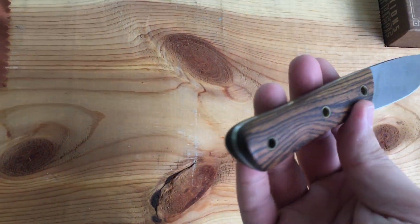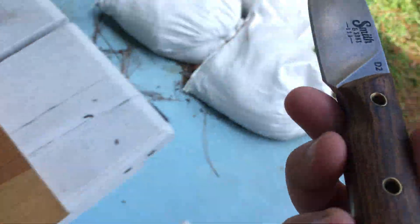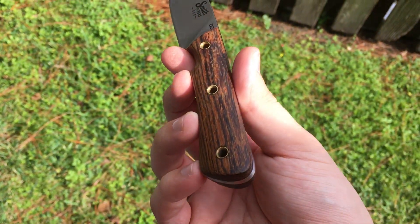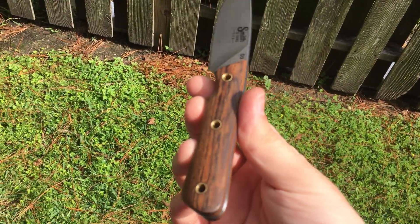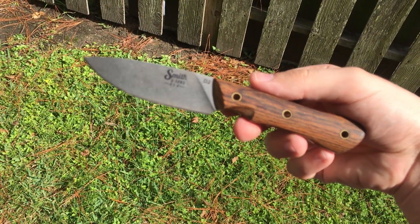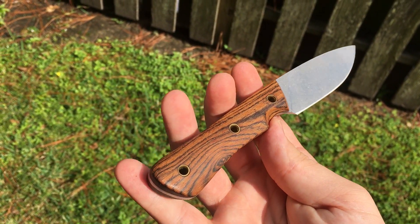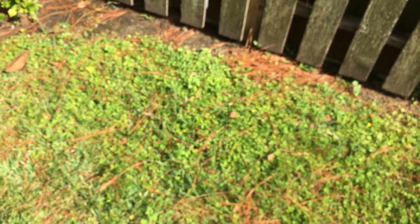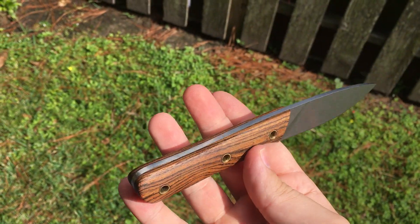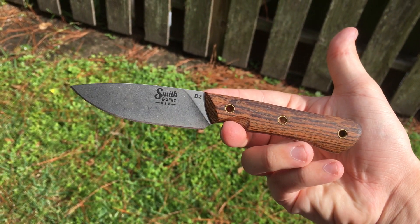I just wanted to give you a quick look. If you were thinking about buying one and you wanted to see what the wood looks like on this, I just wanted you to be able to know. They're definitely an awesome company. I've talked to the guys over there several times and wouldn't hesitate buying one of their knives. Alright, y'all have a good one.